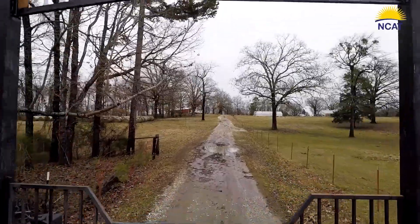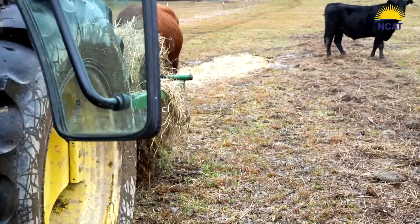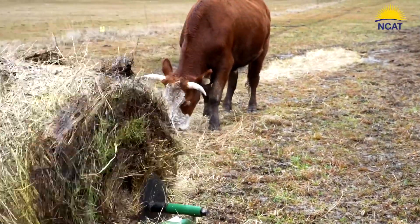We focus on sustainable agriculture. Really, everything on the farm has a symbiotic relationship — the cows eat the grass, the chickens fertilize and sanitize the fields, the hogs really help clean up and keep the forest from overrunning everything.